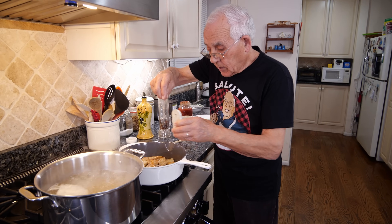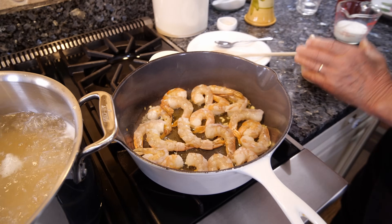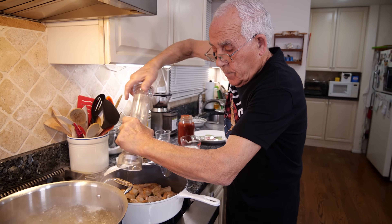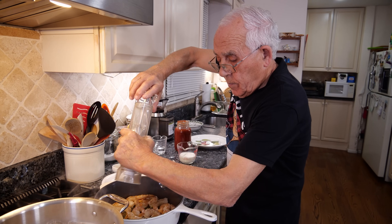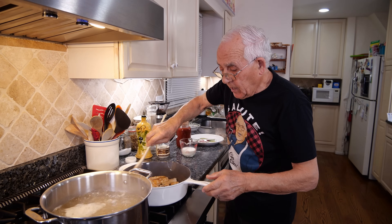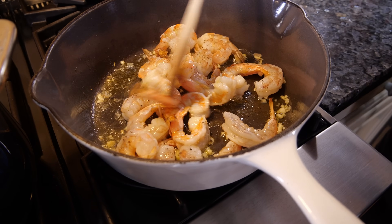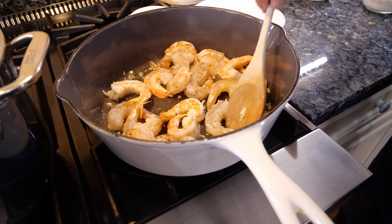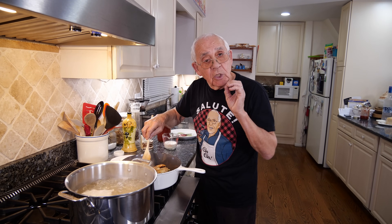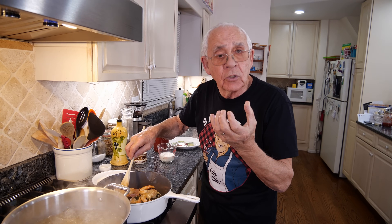Now we put a little salt on the shrimp and some black pepper. Give the shrimp a nice turn. Look how beautiful the shrimp look right now. You don't have to cook it too much — if you cook the shrimp too much, it comes out too hard. The shrimp should be nice and crunchy.